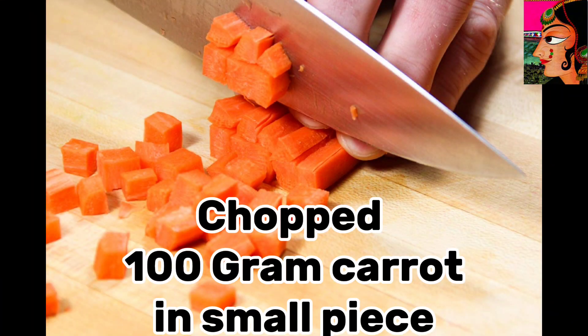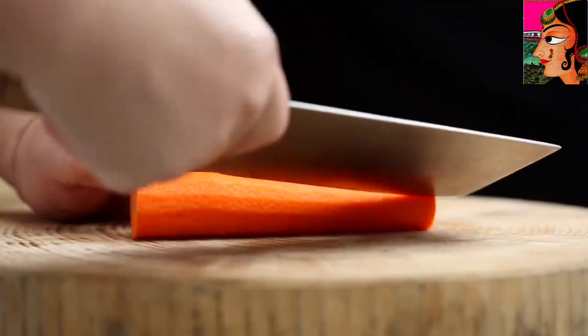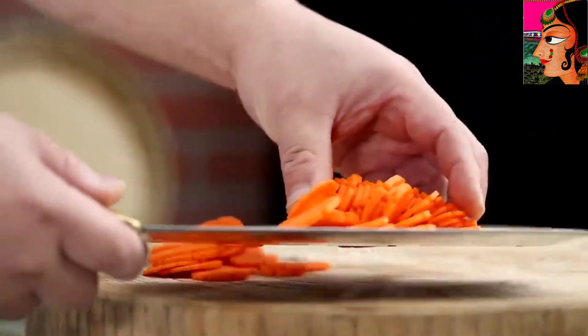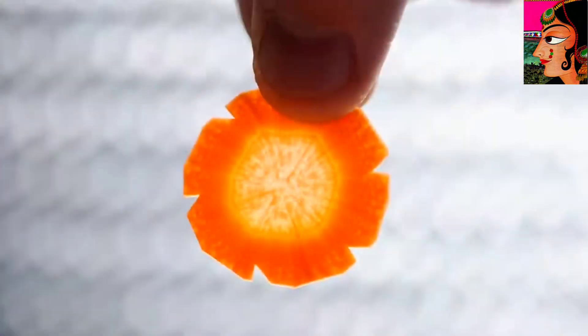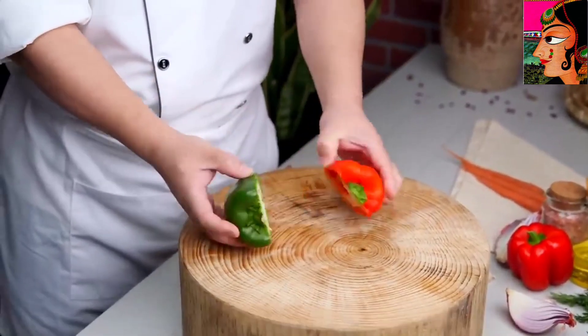Chop 100 gram carrot into small pieces. Chop 70 gram green and red bell pepper. 2 cups Hoang.